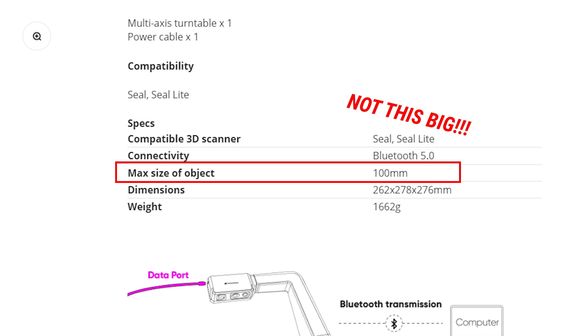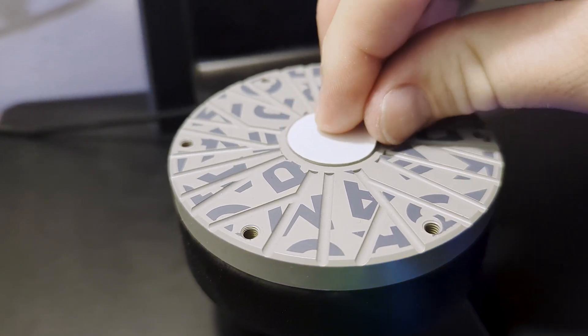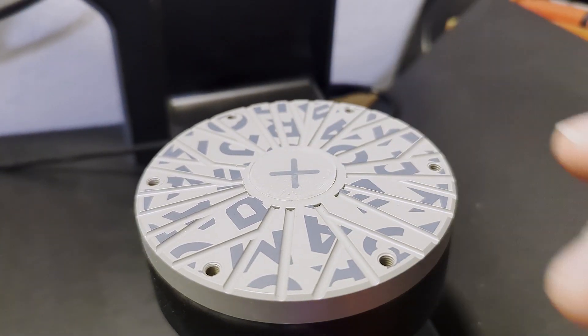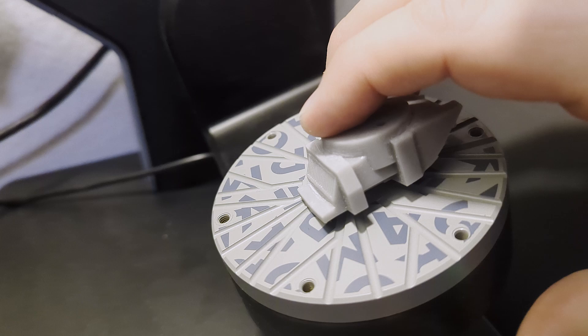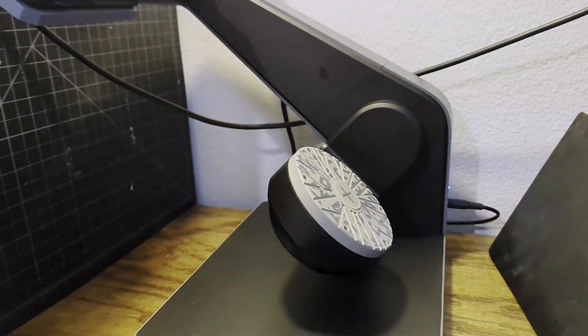So you're not going to be scanning very big things with this - just perfectly average things. That is one of the quirks. It does come with little sticky pads that you stick right onto the scanning surface - peel off the protective layer and stick your model to that - because the whole arm rotates, and if you have a model it's going to fall off without that sticky pad.